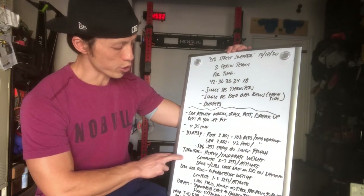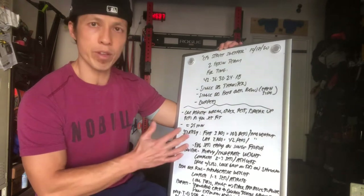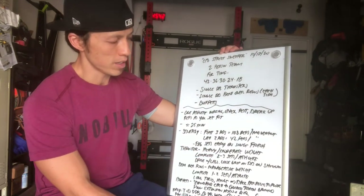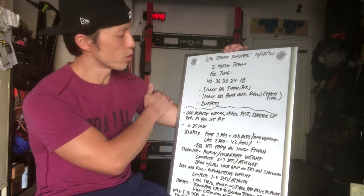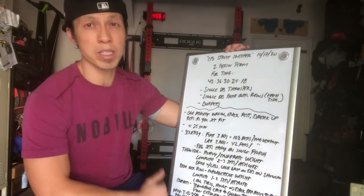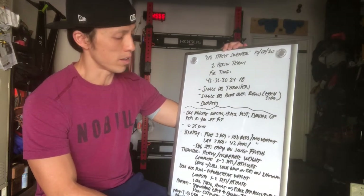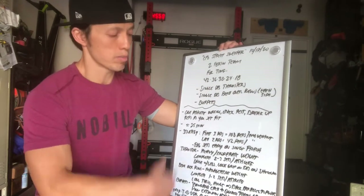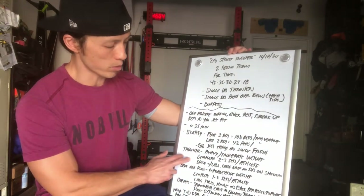For the weight you're going to choose for thrusters, since it's a partner workout, think about a heavy moderate weight that you can complete within two to three sets per athlete. For 42 total, that's 21 per athlete — about seven reps per set if you break it up that way. You can do seven, rest while your partner goes seven, and so on. That seems reasonable.